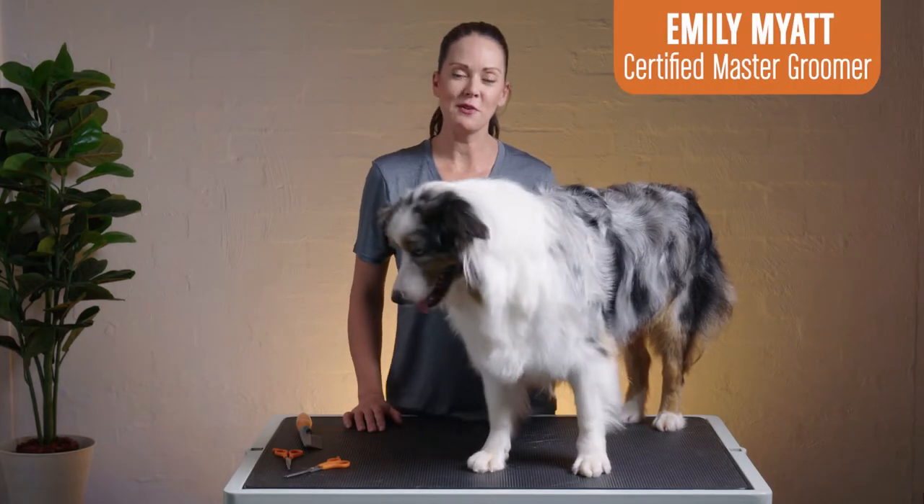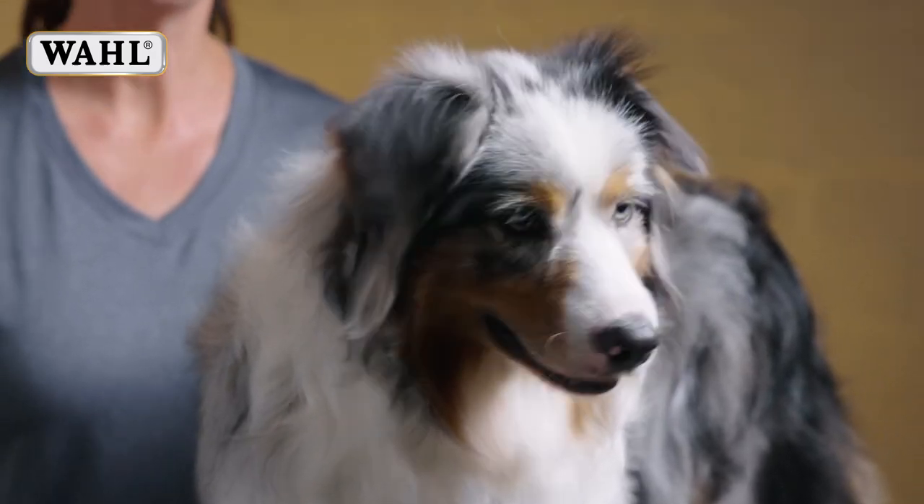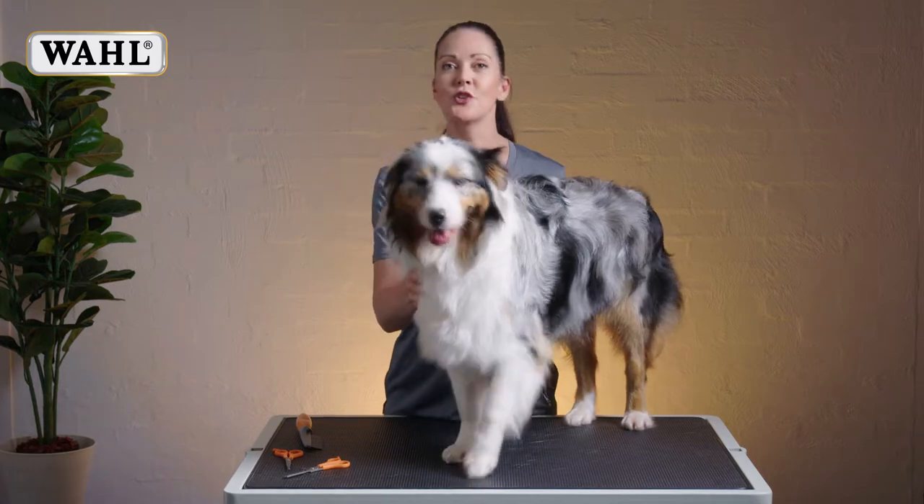Hi, I'm Emily Myatt, Master Groomer and Pet Stylist. This is Freya the Aussie Shepherd. We're going to demonstrate today some easy ways to use scissors on your dog.